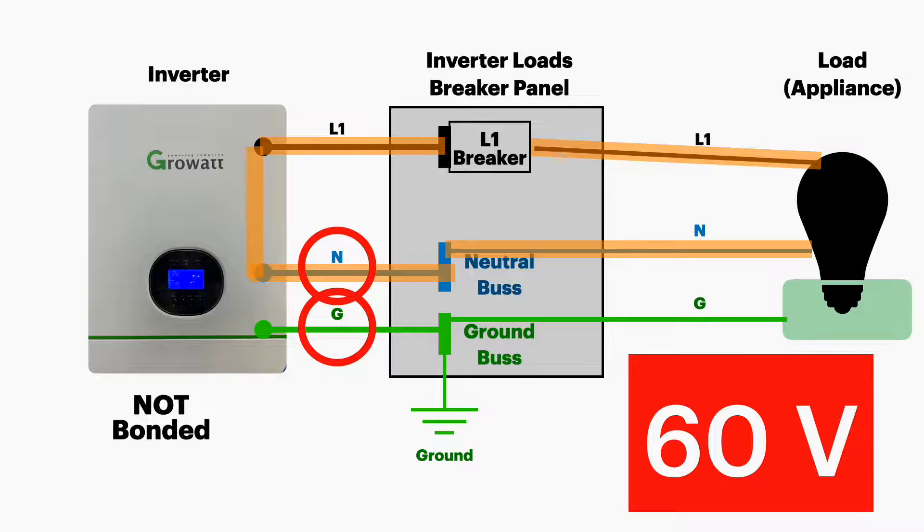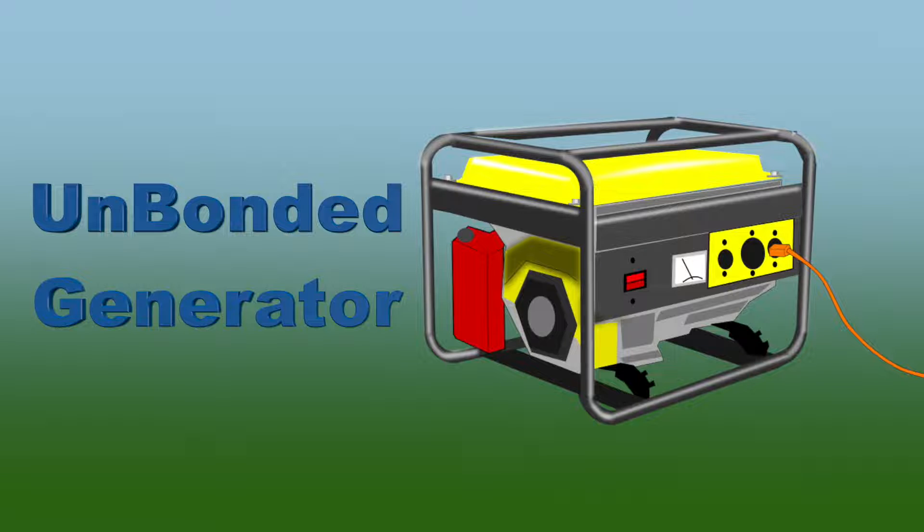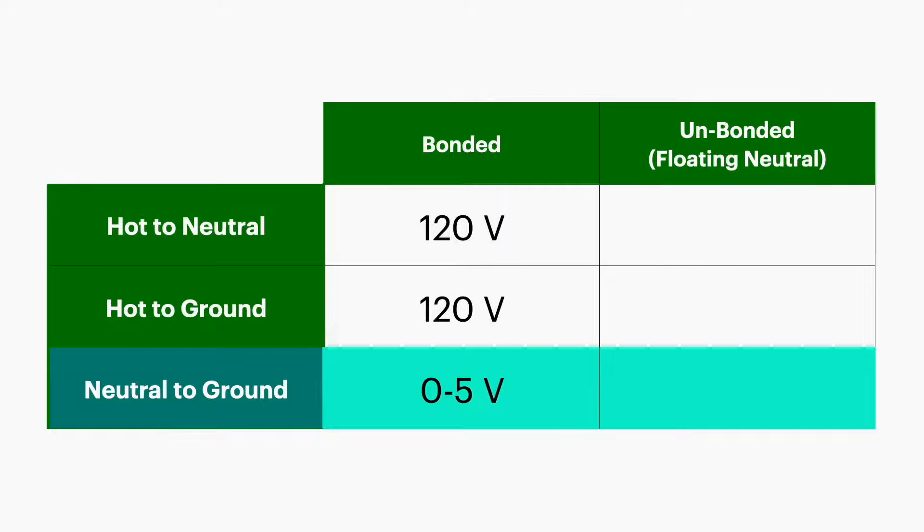Those are sometimes called ghost voltages, and they are due to either inductance or capacitance. If you have a gas-powered generator that is not bonded, the readings are going to be very similar. To summarize: on a bonded inverter, expect 120 volts from hot to neutral, 120 volts from hot to ground, and very low voltage between neutral and ground. On an unbonded inverter, you again see 120 volts on hot to neutral, but hot to ground measures about 60 volts and neutral to ground also measures about 60 volts — due to inductance or capacitance.